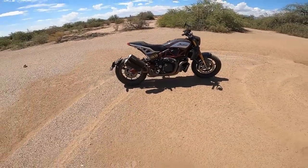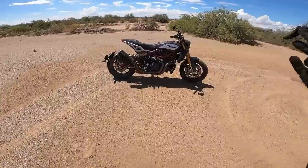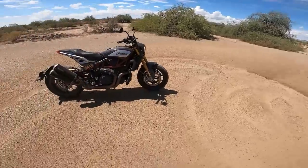Welcome back to the channel, thanks for tuning in. Today I'm bringing you my ultimate ride review and impressions on the Indian FTR Carbon. Without further ado, let's go ahead and jump on the bike and hit it up.